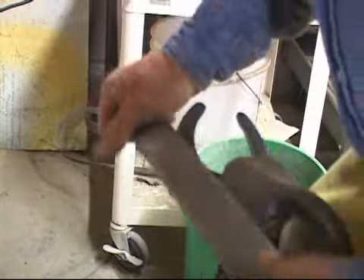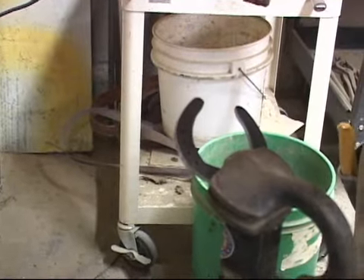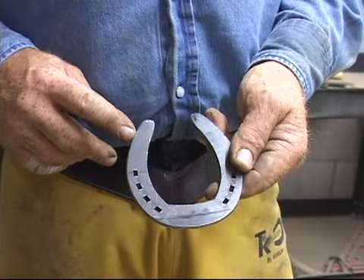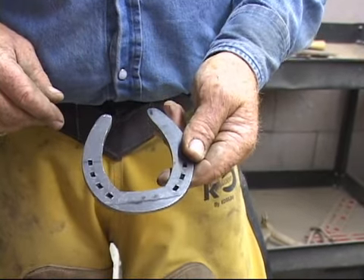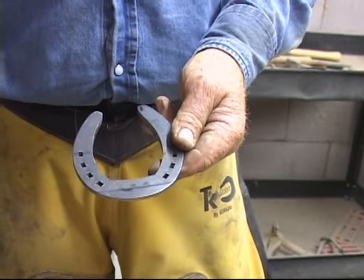Just bevel the medial heel on the ground surface — always do that. If for some reason the foot would step on the other foot, it's going to be the ground surface of the medial heel that's going to do the damage as it's being stepped on. We're not trying to prevent the shoe from being stepped off — we're trying to prevent the shoe from hurting the horse if she steps on herself.